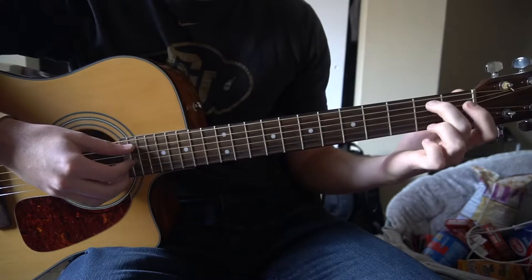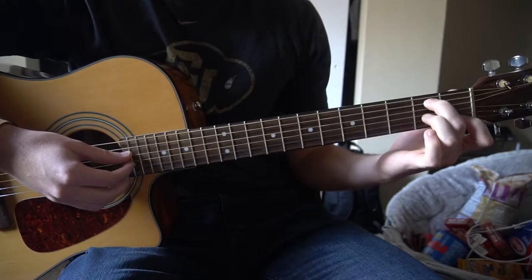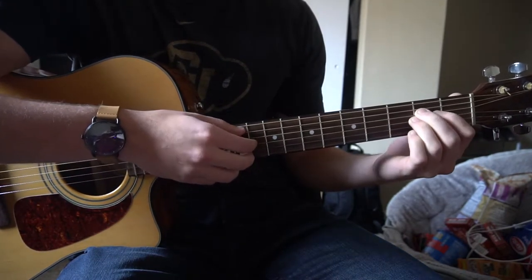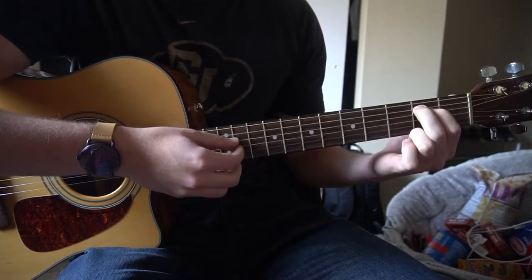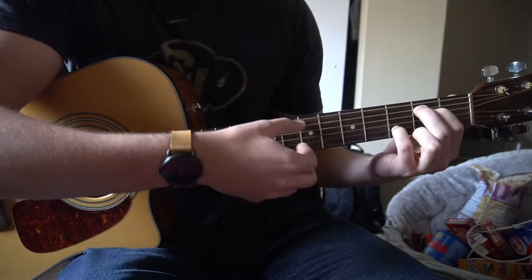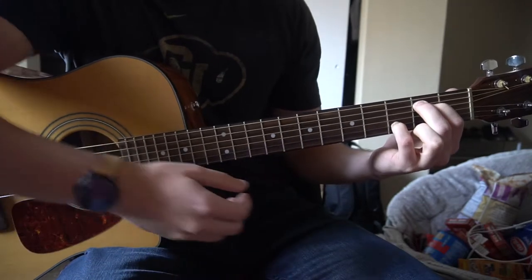We're going to start out with our E minor chord. You're going to have your middle finger on the 2nd fret of the A string, ring finger on the 2nd fret of the D. That's how your typical E minor is played. For this E minor chord, we're going to have our index on the 2nd fret of the D, middle finger on the 2nd fret of the A, and our pinky on the 3rd fret of the B. So it's a slight variation in the E minor chord.